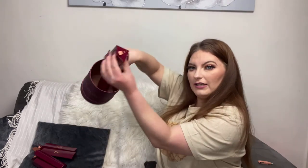Number eleven: the Wing Liner Brush. It's a really unusual brush — look how long it is. You could get a really precise wing with this. It's not a brush I have in my collection, so I'm happy to see it and I can't wait to give it a go because it looks so unusual.